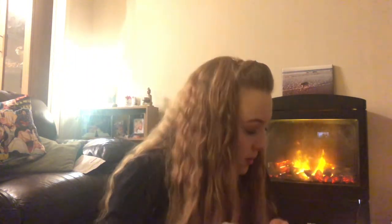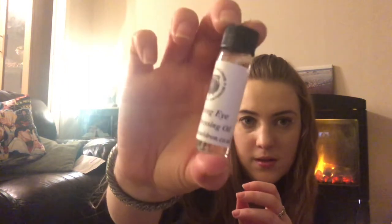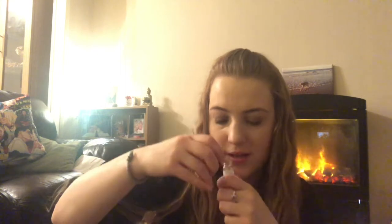They probably smell nice. Next we have an oil — the all-seeing eye candle dressing oil. I've got quite a few of these now. It smells really familiar — almost like clove, maybe. It would be nice if they listed some of the ingredients so you could identify the scents, but they don't.